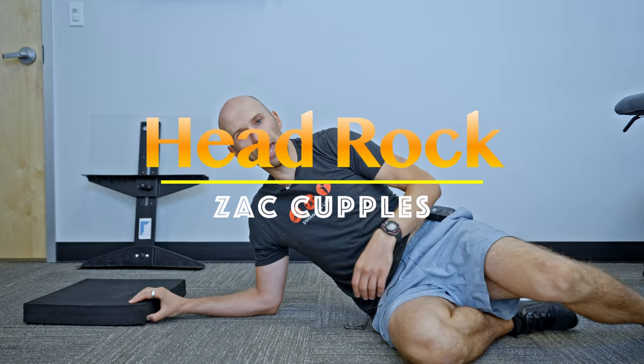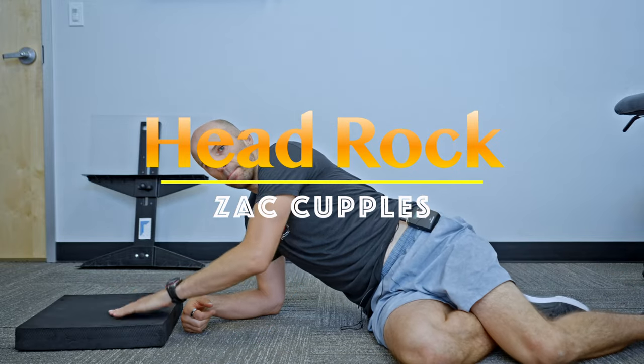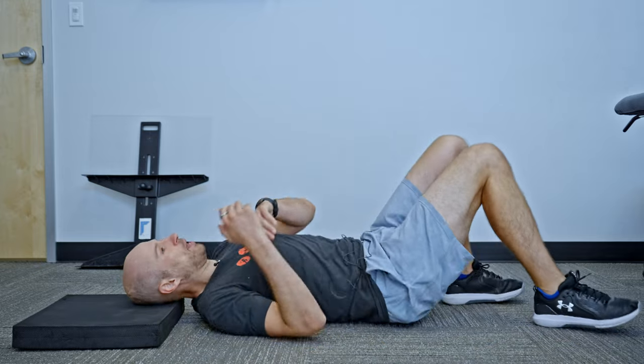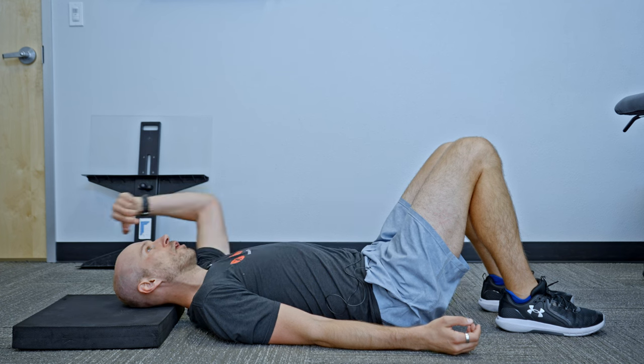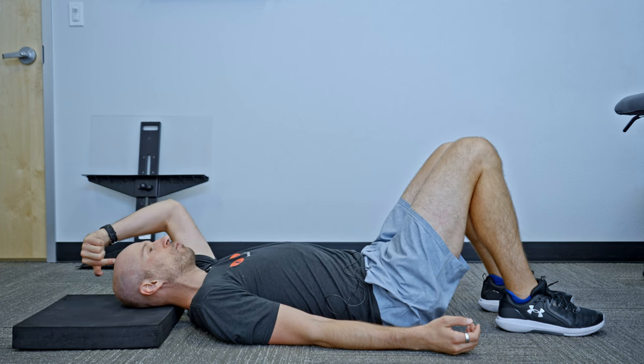The goal with this activity is to really keep the neck relaxed. Here's what you're going to do. Get some type of pillow or Aerex pad. You're going to align your back with your knees bent, palms facing up, and all you're going to do is imagine that your head is on a rotisserie.